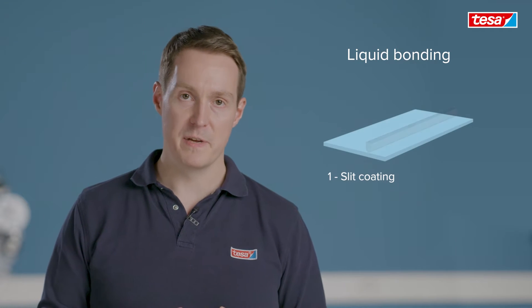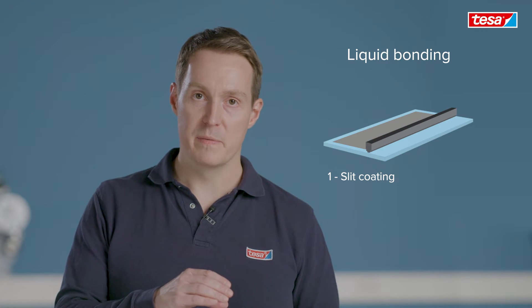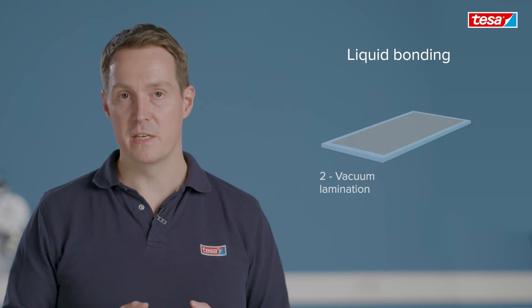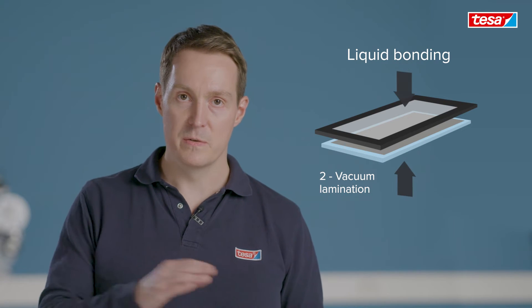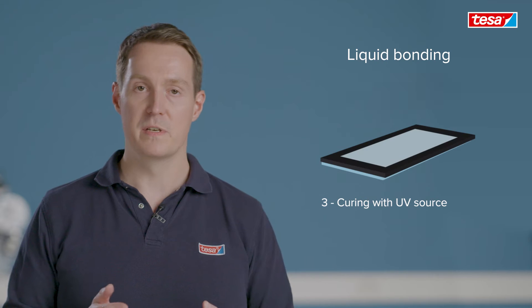For liquid bonding you normally would see some kind of dispensing or slit coating process. That means that you apply or dispense the liquid materials onto the display or onto the cover glass. This is followed by a vacuum lamination step, where you laminate in a vacuum chamber the display onto the cover glass. Now depending on the kind of materials you are using you will see additional UV curing steps.